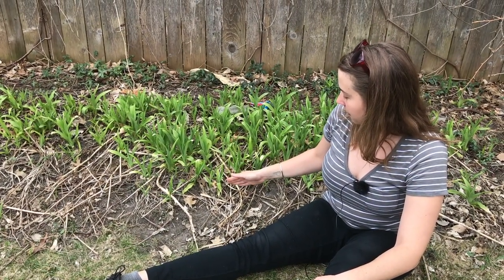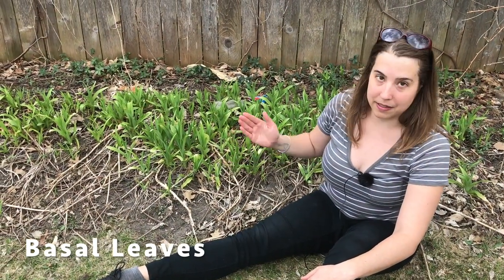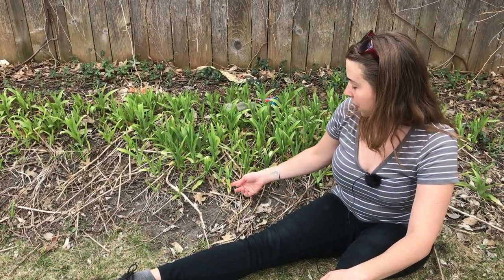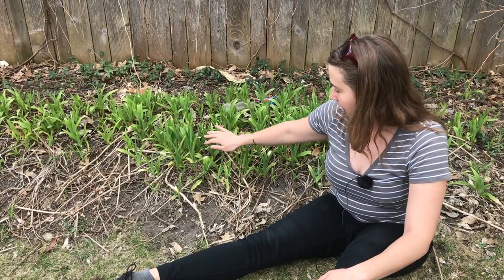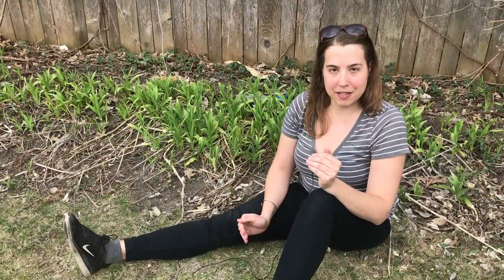The leaves of daylilies are all basal leaves, which means they're the leaves closest to the ground — coming straight out of the ground. So that's how you tell apart true lilies from daylilies.